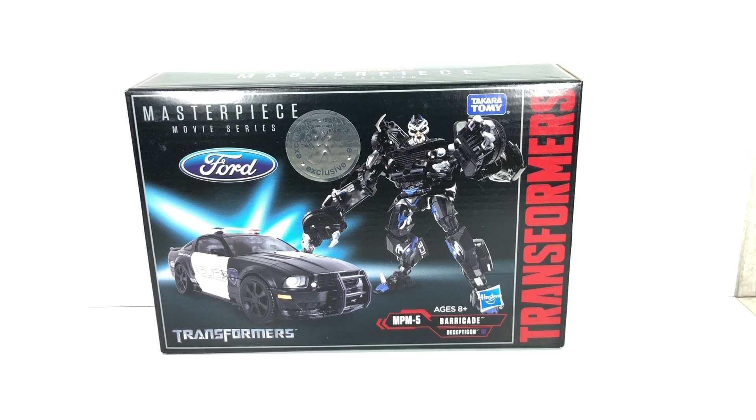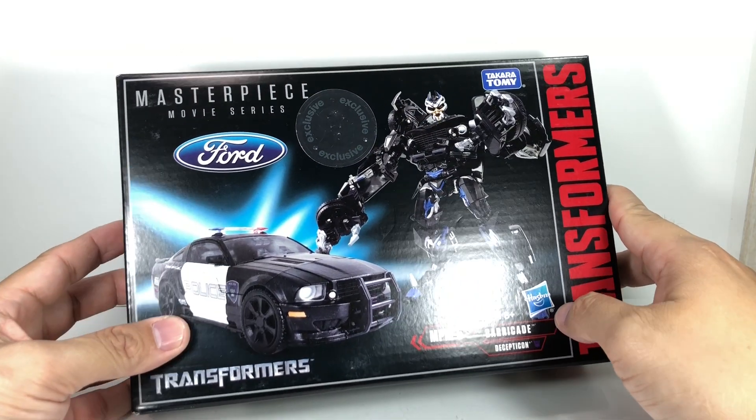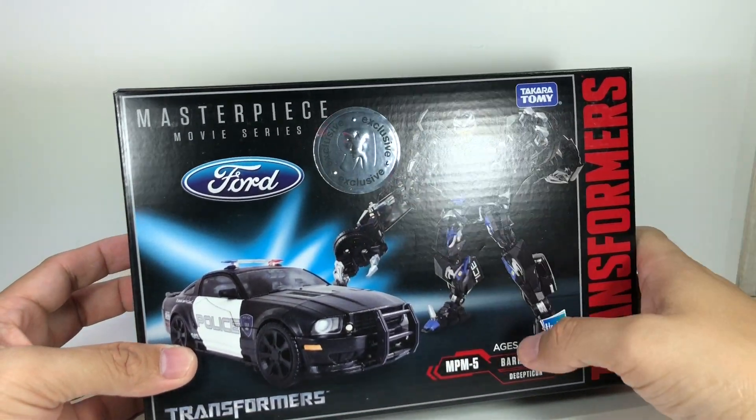This is the Transformers Masterpiece Movie Series MPM5 Barricade by Hasbro and Takara Tomy. This figure, for most parts of the world, is a Toys R Us exclusive.